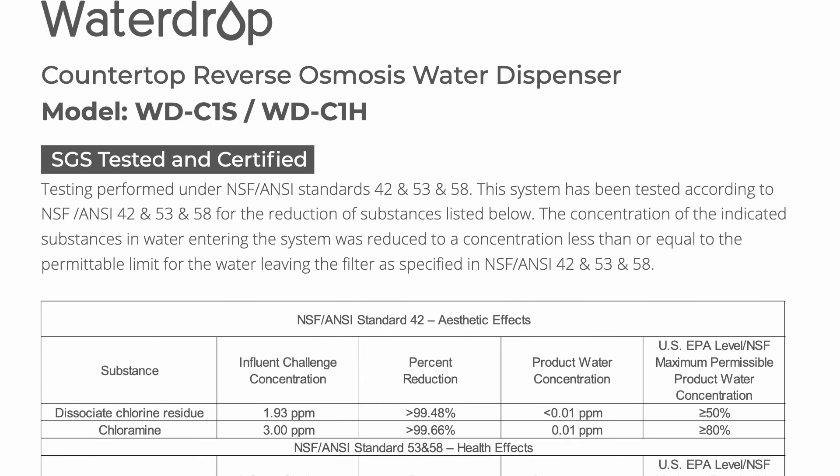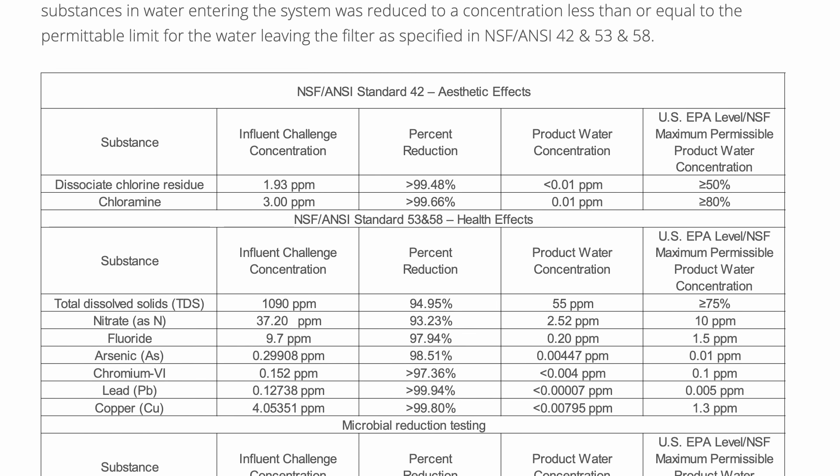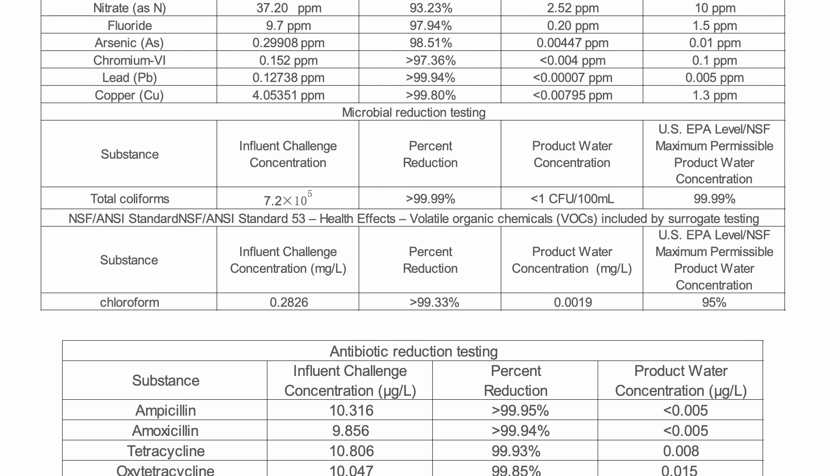NSF standards can help us determine if a water filter is effective at removing certain contaminants by providing standardized testing methods. If a water filter holds an official NSF certification, you can safely rely on whatever that certification warrants. Aside from NSF certifications, there's what we call NSF testing — where a company claims they had their filter tested against one or more NSF standards, but not directly by the NSF, WQA, or IAPMO. That's why NSF testing and any similar testing needs to be taken with a grain of salt.